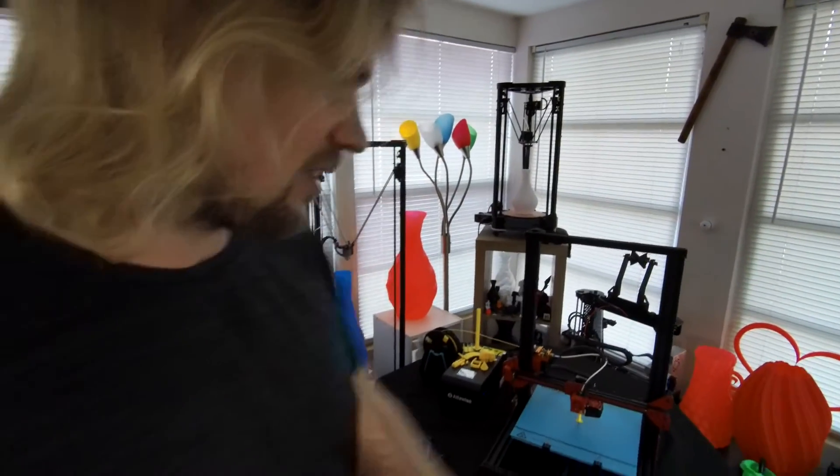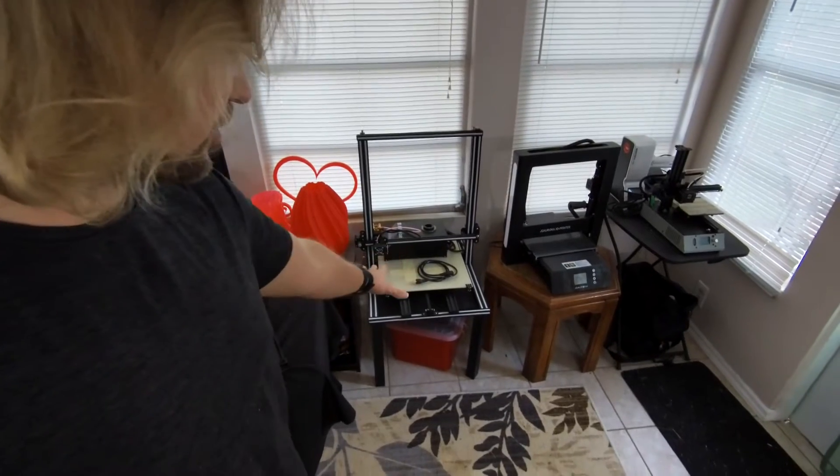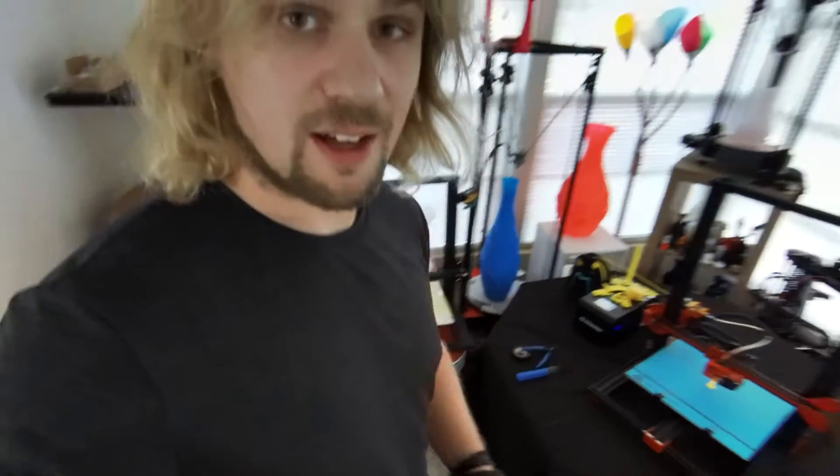It's on par with the CR10s. Last time we had the bigger Alphawise printer that was ready to rock right off the bat. These Alphawise printers are very similar to the CR10 mini or the standard CR10, which has also got the same build size — I have those in the garage right now.